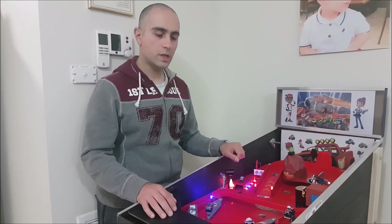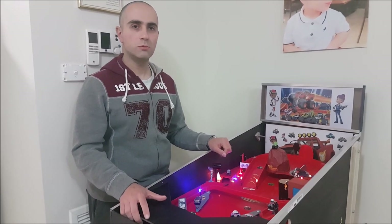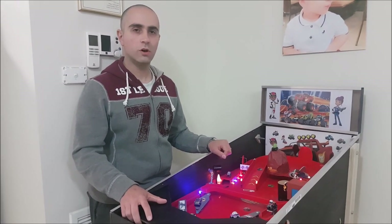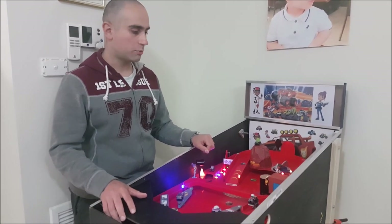Just before I continue, I want to say I couldn't have done this project without the patience of my wife, and thanks to the guys at TNT Amusements who post awesome videos online about the pinball machines that they repair and maintain. So thanks very much to both.